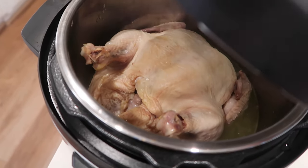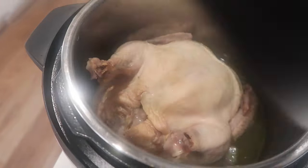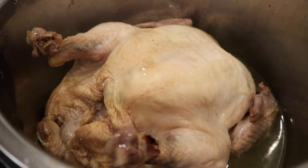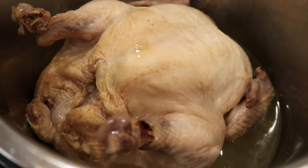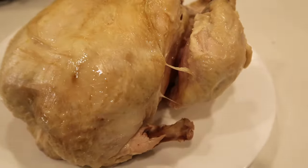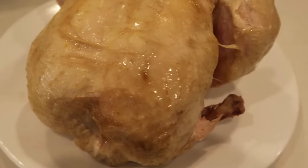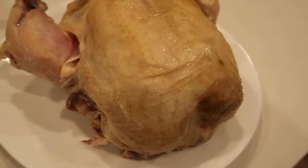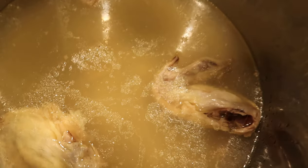My chicken was a three pound chicken. If you're doing a bigger chicken, like a four or five pound chicken, you might want to go up to 60 minutes to make sure it's cooked all the way through. I pulled it out and put it on a plate to shred it. If you want the skin to be crispier, you can broil it for a few minutes to make it nice and brown and crispy.